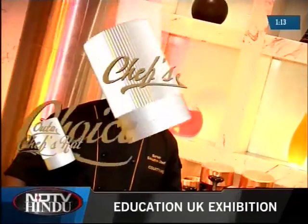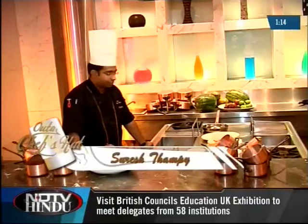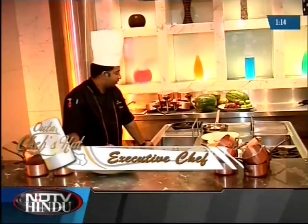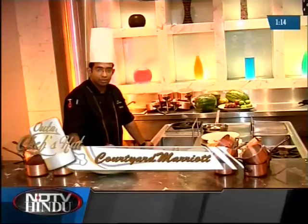Welcome back. Today in Chef's Choice, we're going to do pan seared red snapper with seafood saffron risotto. Our second recipe today is saffron flavored seafood risotto with grilled sea red snapper fish and vegetables, along with some saffron caper sauce.